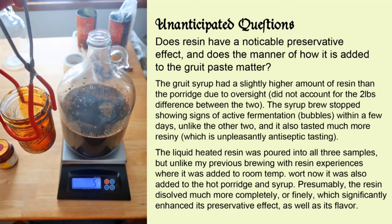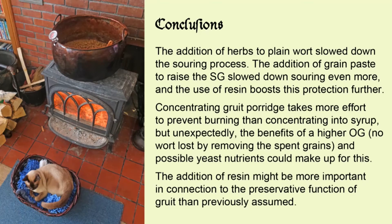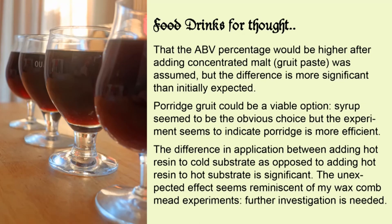The resin was added hot to hot substrate, and this change in process seemed to have significantly boosted both its flavor and also the preservative function. The gruit paste boosted the alcohol by volume percentage nicely, and the porridge worked much better than expected, but the difference in application of the resin interfered, and it is unclear whether the paste or the resin alone is responsible for the noticeable longevity of the beer.